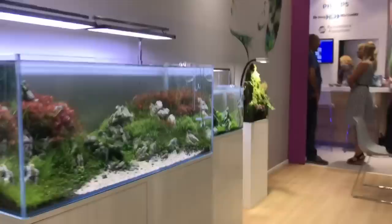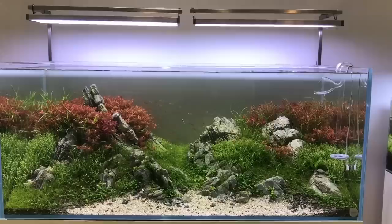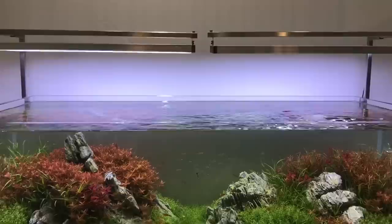The first thing we see is this beautiful, looks like 150 centimetre, Iwagumi style, classic U-shaped composition, lit with the Twinstar 600 SPs.